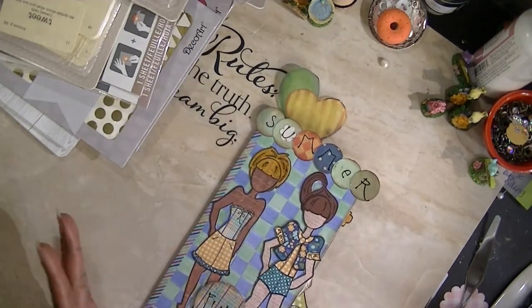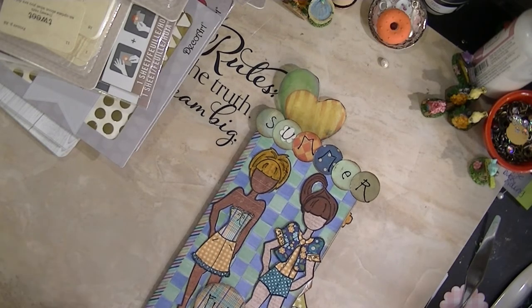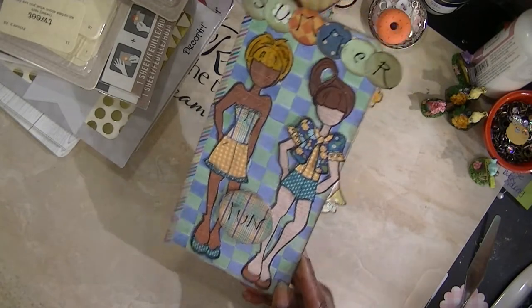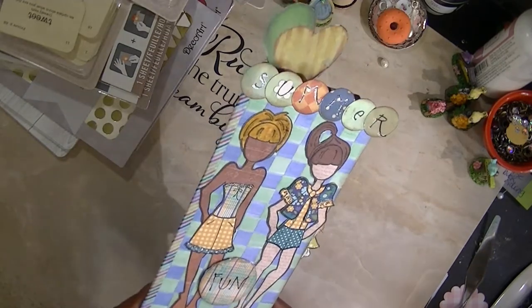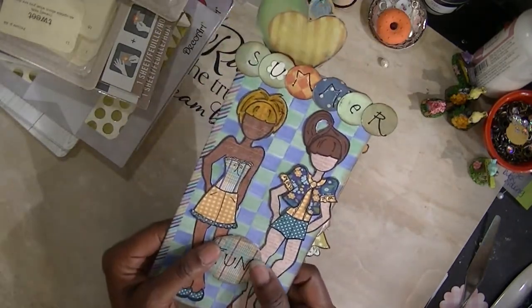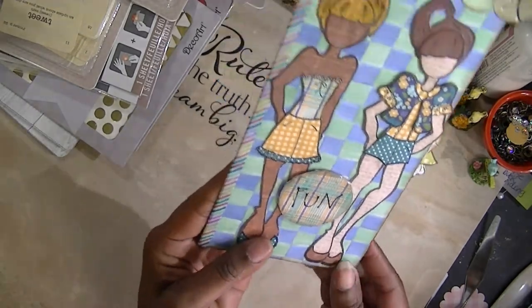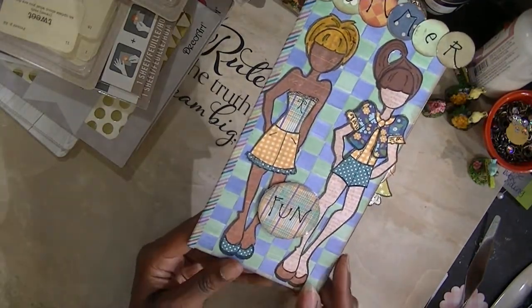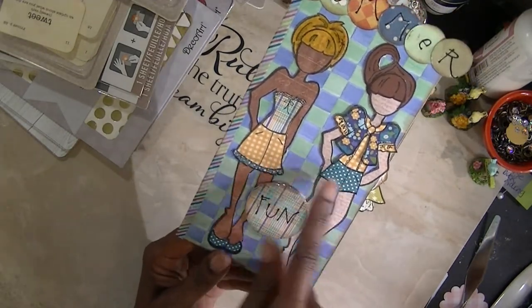I used the craft tags — the essential number 10 size tags, these right here. Then I took some paper from a K and Company stack, double-sided, and used it to make the girls' clothes. Then I cut out some Tim Holtz grungeable grunge board circles and made 'Summer Fun.' I took some acetate and put it through my Xyron machine to adhere it. That's the two girls inside — this is chock full of dolls in summer clothes. I actually altered her little skirt and made them shorts.